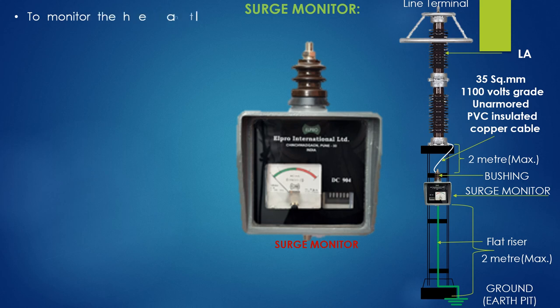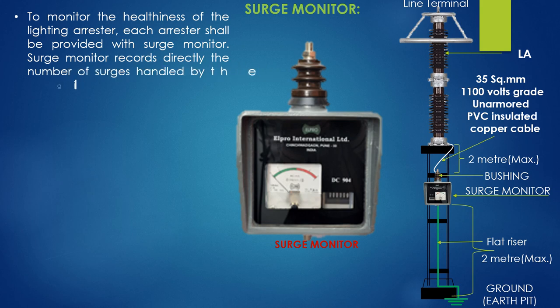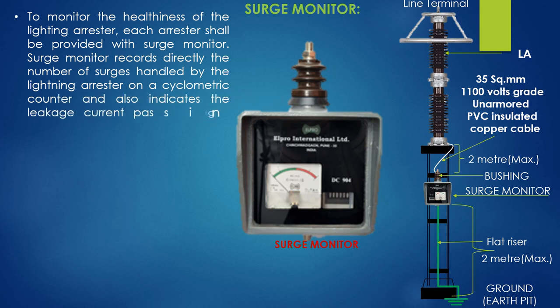To monitor the healthiness of the lightning arrester, each arrester shall be provided with a surge monitor. The monitor records directly the number of surges handled by the lightning arrester on a cyclometric counter, and also indicates the leakage current passing through the LA on an ammeter. The pointer position within the green zone indicates healthiness of the LA.